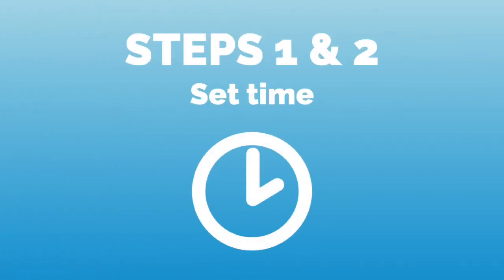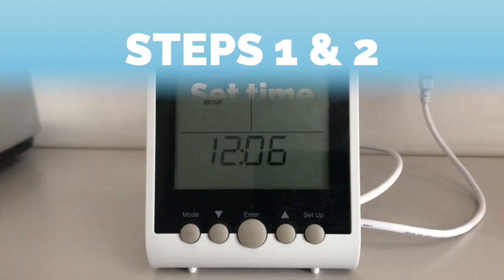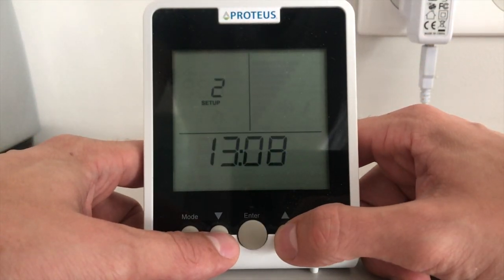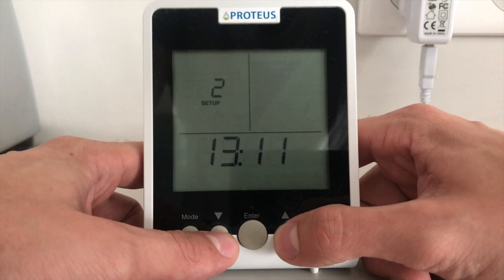In the first and second steps of the ECHO-METER setup, we will set the time in hours and minutes. Adjust the current number with the up and down buttons and press enter to confirm.